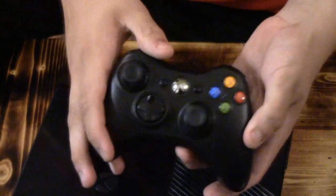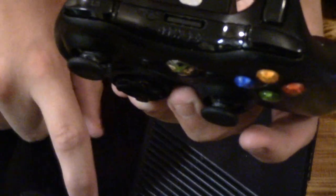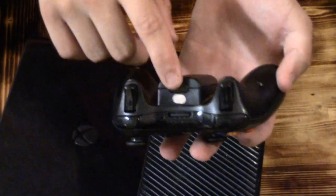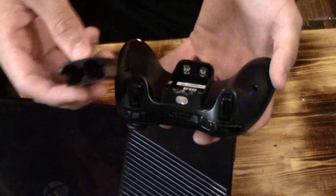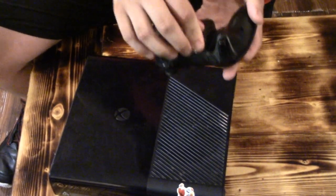And here is the console for the system. Hold this button down right here on the system as I showed you. Hold them both down and then this thing will connect. And then this right here — hold that down, slide it back, and you can put new batteries in. It has to be at least double-A batteries.